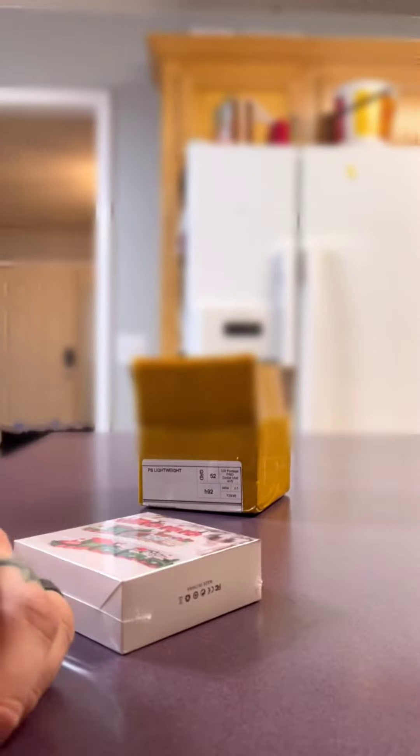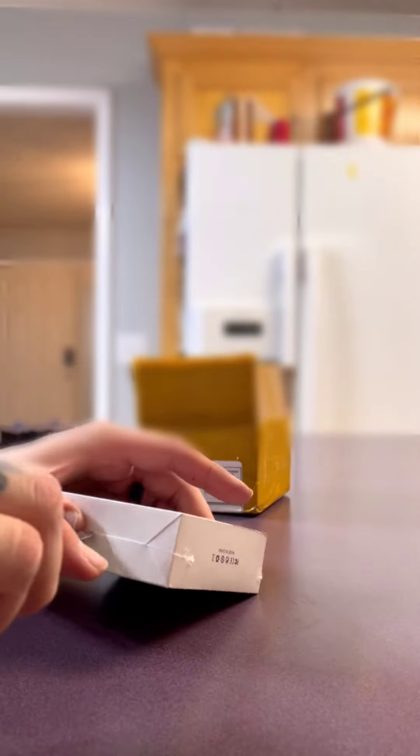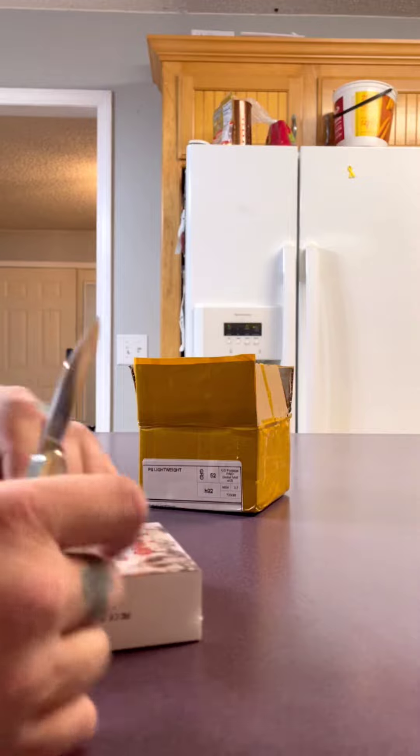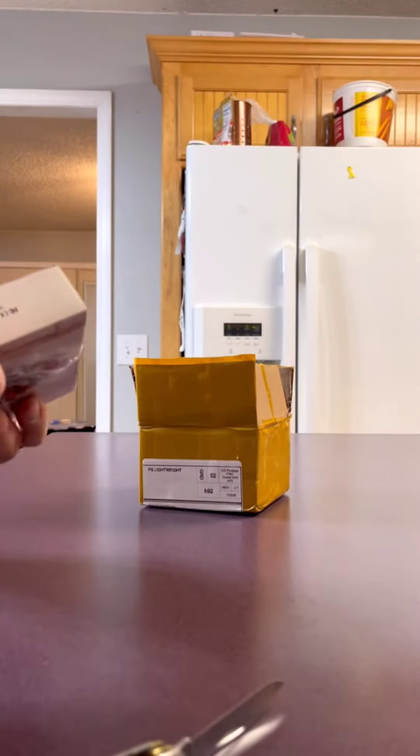Just got my Apple AirPods that I ordered off DHgate — came from Jamaica, New York, but they're coming from China. This is my second time ordering them. I've been running a pair for about four months with no issues. Everything I can tell, they're exactly like Apple.